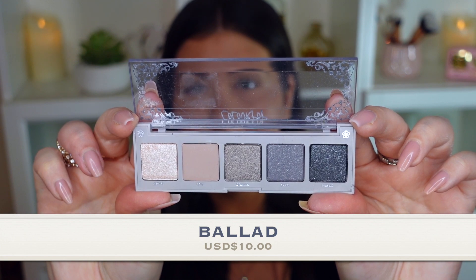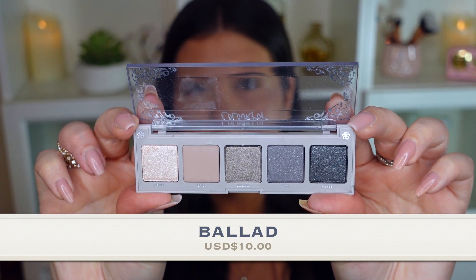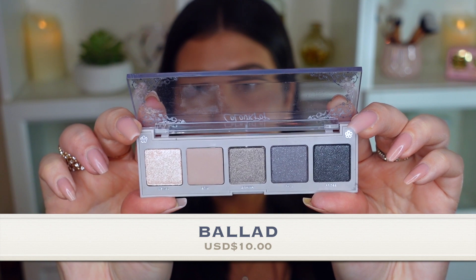For the first tutorial I'm going to use this palette called Ballad, which has gunmetal mattes, metallics, and pearls — it's definitely more of a cool-toned palette. A lot of people are comparing these to the Natasha Denona mini palettes because of the similar clear plastic packaging, which lets you see the shadow colors right through the palette. I think that's really nice — it makes deciding on a look much quicker. This palette is beautiful.